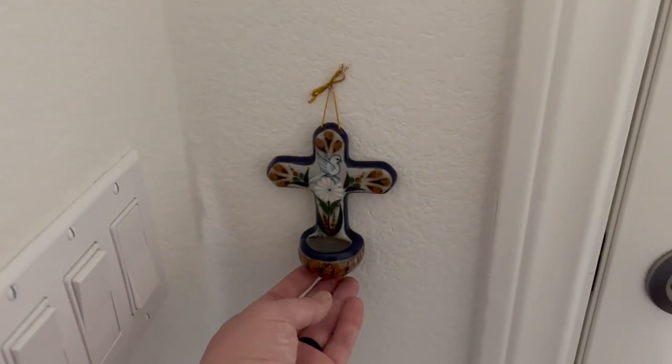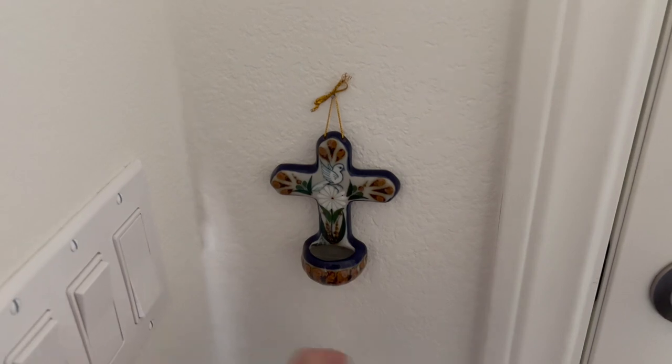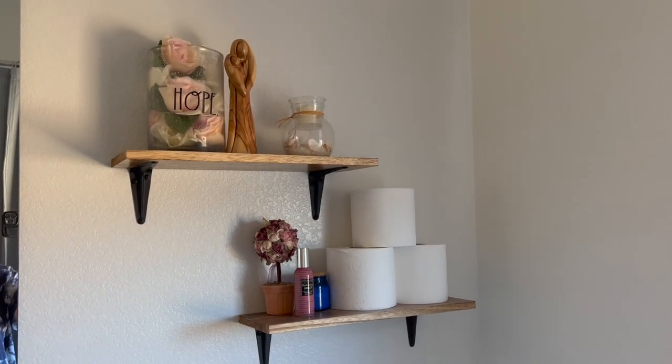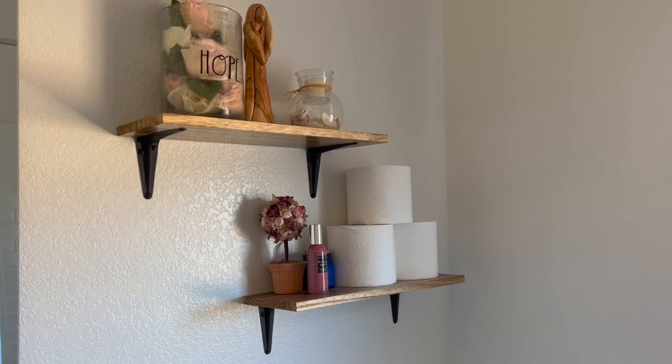We hung our little cross that holds holy water next to our front door. We actually got it on our honeymoon in Mexico, so it's really special and I'm glad we found a little place for it. In our front bathroom we have the same little shelves, and the decorations I've been changing here and there, but Juan did a good job hanging them.